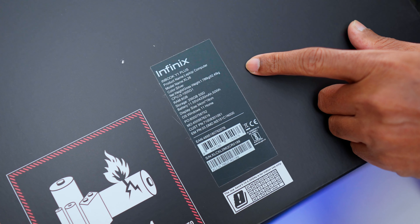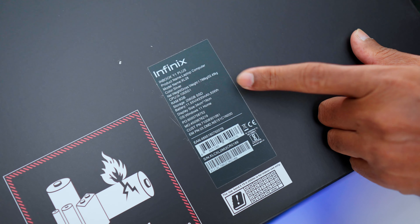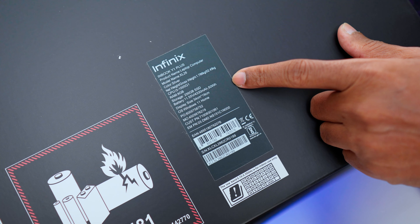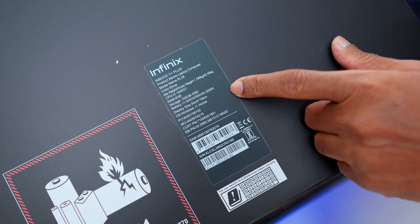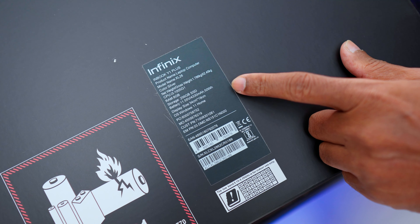There is 8GB LPDDR4X RAM and 256GB PCIe Gen3 SSD storage. There is a 50Wh battery — 4330mAh — with an estimated screen-on time of 7 to 8 hours. The OS is Windows 11 Home.